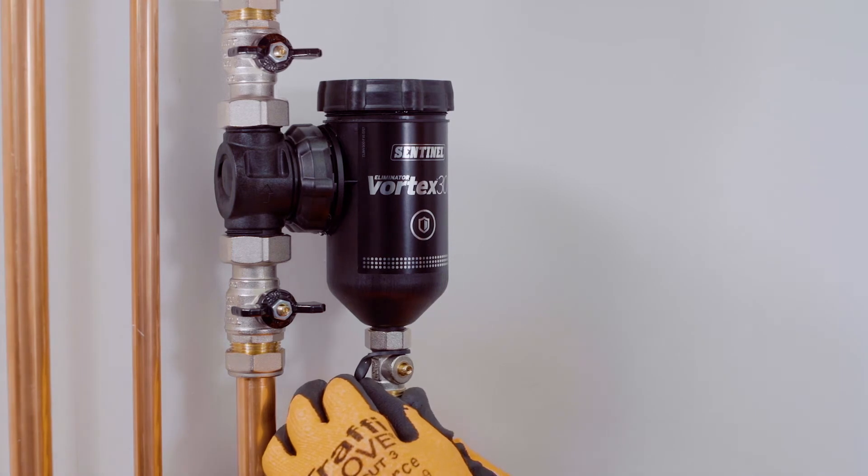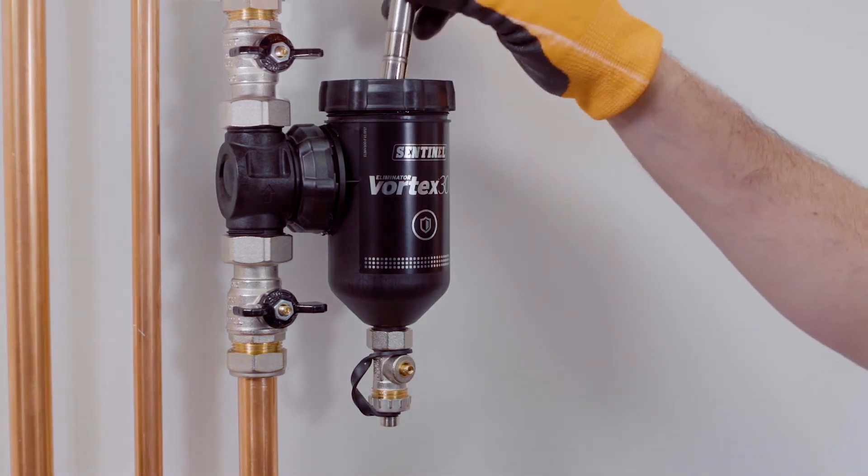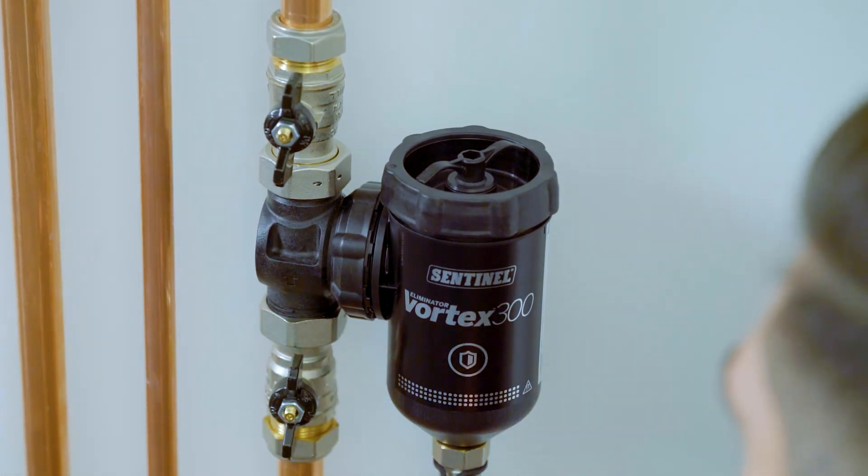Once you see the water running clearly, simply close the isolation valve then the flush valve. You may want to show the householder what has been collected before you dispose of the dirty water. With the filter all cleaned, simply put the cap back on the flush valve, reinsert your magnet, and open your isolation valves. Make sure that you top up the system to the correct pressure.